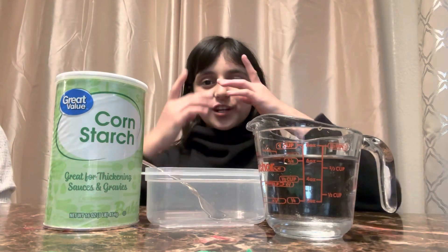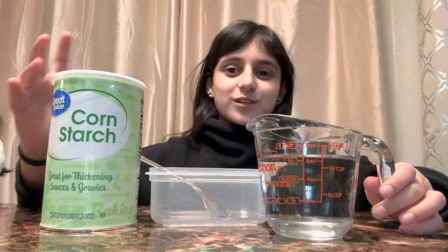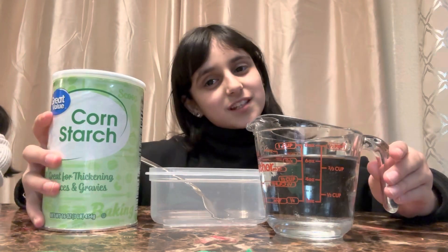Hey guys, it's Mia Da and welcome back to my channel. Today I'm making Oobleck and these are the ingredients: corn starch and water. It's really easy to make.